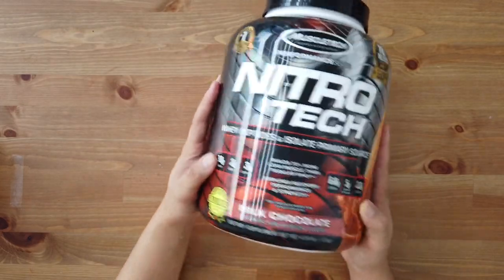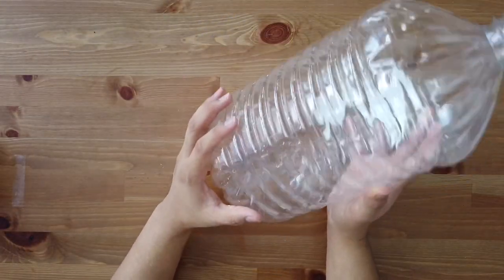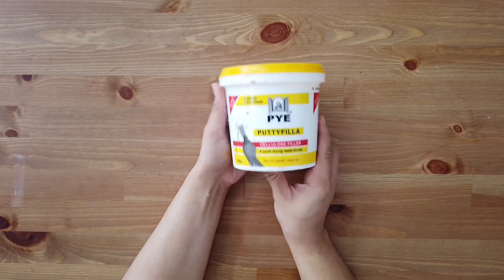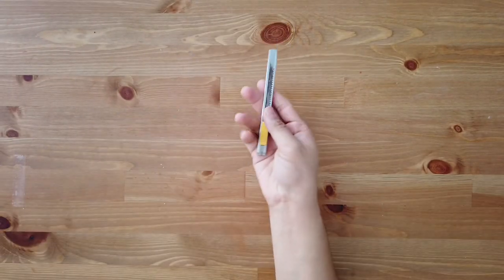First you'll be needing a plastic bottle — any size would do, the big one or the small one. I'm going to use this one for today's video. Putty filler — I bought this at Mr DIY for only 10 ringgit. A paintbrush and a knife.